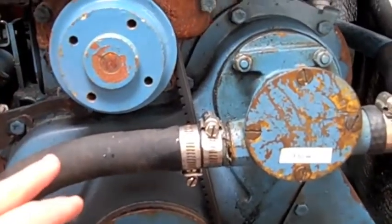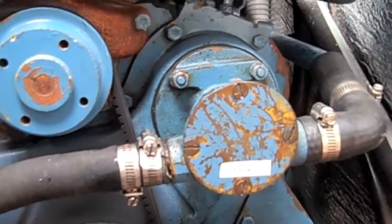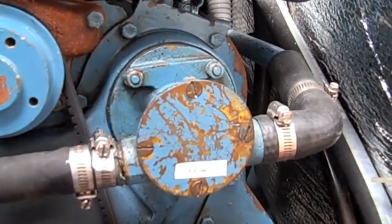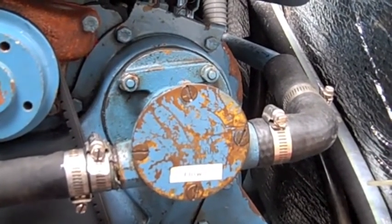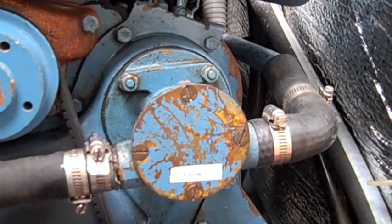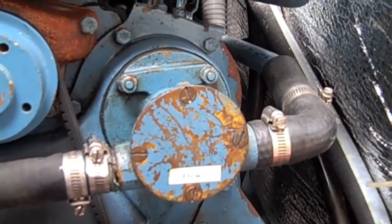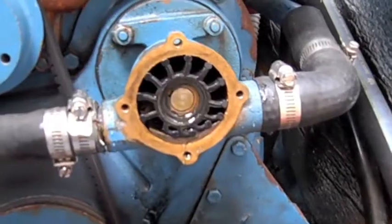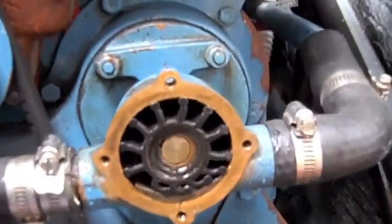The raw water intake hose here, the black one, has been put back in place with both of the clamps secured. Next, I'm going to take those four screws loose to expose the impeller, and then I will pull the impeller out for storage so that the vanes don't take a set. Additionally, I'll inspect the vanes to make sure that they're not cracked or missing. All right, there is the raw water impeller exposed.